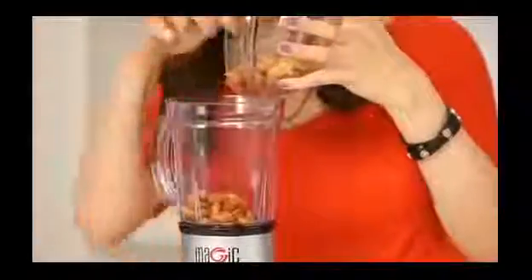Almonds are packed with essential nutrients: potassium, magnesium, vitamin E, and other helpful fats. So let's pour them into the blender — you can already see that the water is starting to look a little milky.